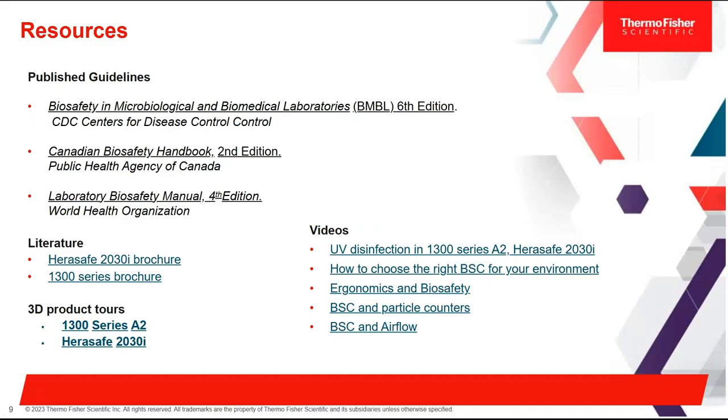Moving on to resources, I've included links to the BMBL — a series of guidelines recommended for use with biohazard materials — as well as the Canadian biosafety handbook and the laboratory biosafety manual. I've also included product literature for our 2030 and 1300 series and product tours for both instruments, plus a series of videos on UV disinfection, how to choose the right BSC, working with a particle counter inside your biosafety cabinet, and the BSC airflow video where you'll find the smoke machine demonstration. Thank you so much for your time.